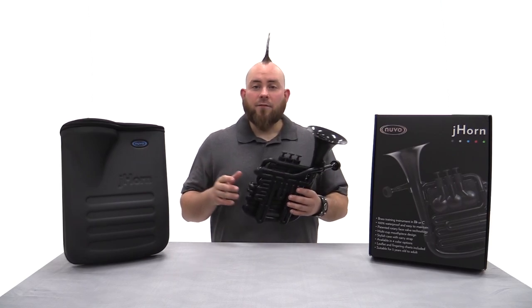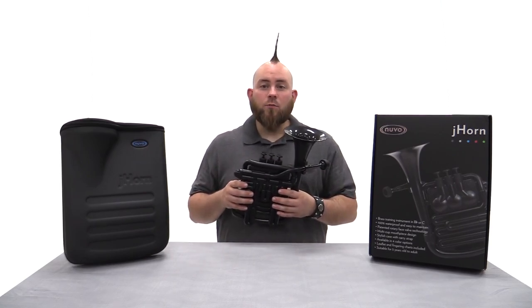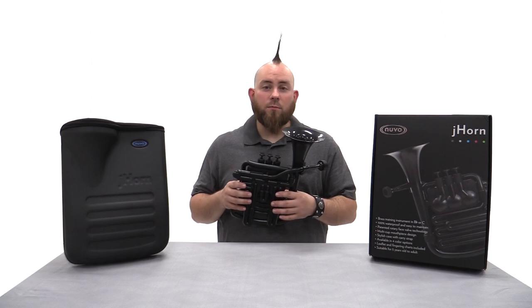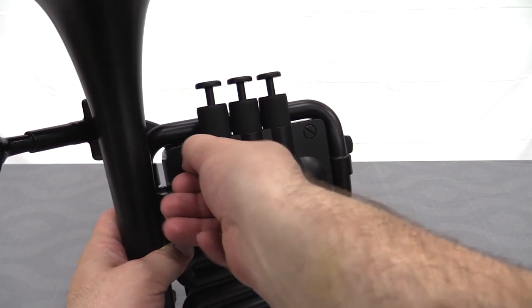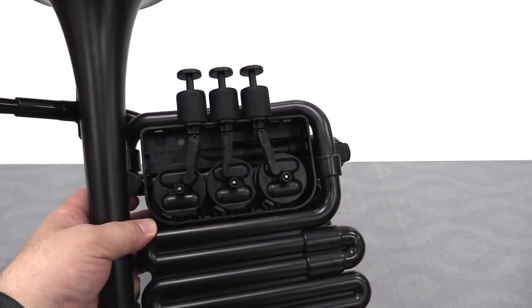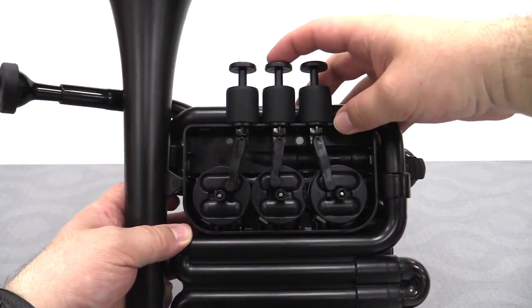With the range of three and a half octaves, the J-Horn uses standard brass fingerings and sounds in the same register as a tenor trombone. The specially designed rotary face valve system looks and feels like piston valves, but needs little to no maintenance, does not require oiling, and will never jam up.